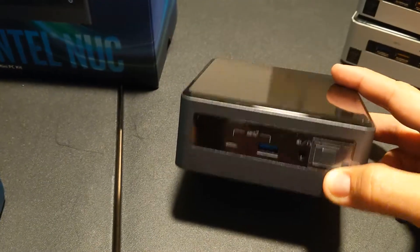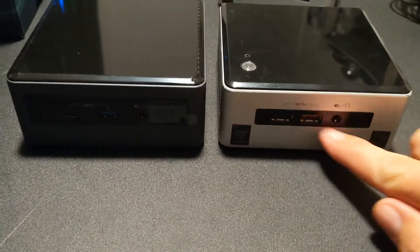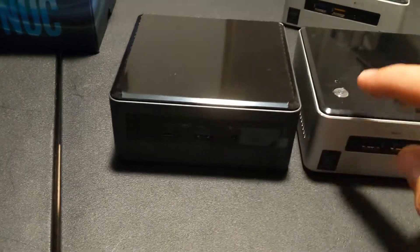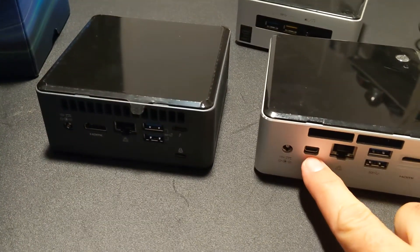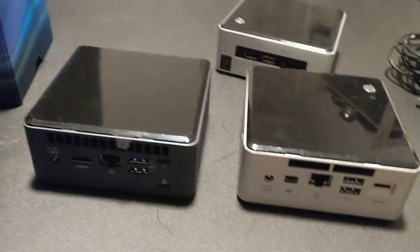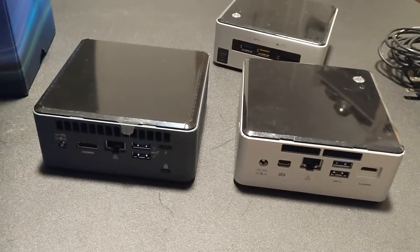I'm going to show you the difference between the 10th generation and a 5th generation - they've made a lot of improvements. The 10th generation is just a little bit taller. You can see the 2 USB ports, headphone jack, and the power button, which used to be on top, is now on the side along with a USB-C and USB 3.0. In the back, I'm so glad they went away from the Thunderbolt connector and mini HDMI. Now you have a standard HDMI and USB-C, which can be used for another screen or a USB hub with more ports. I love that USB-C port.